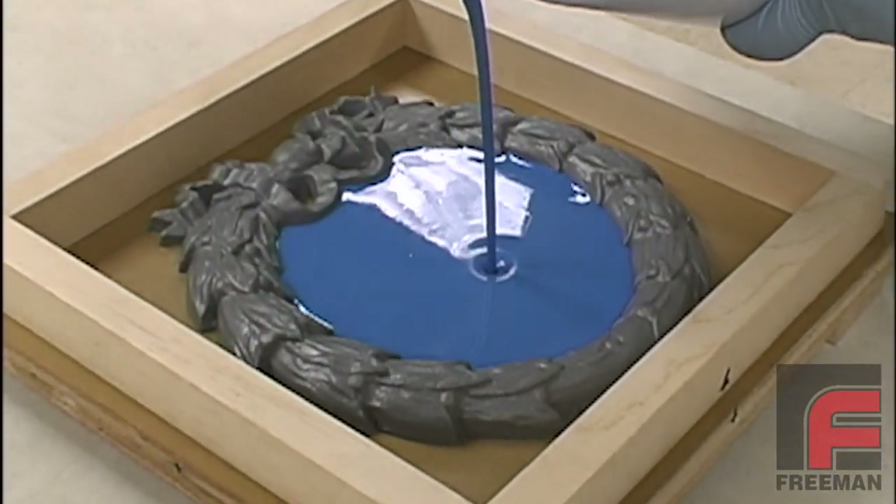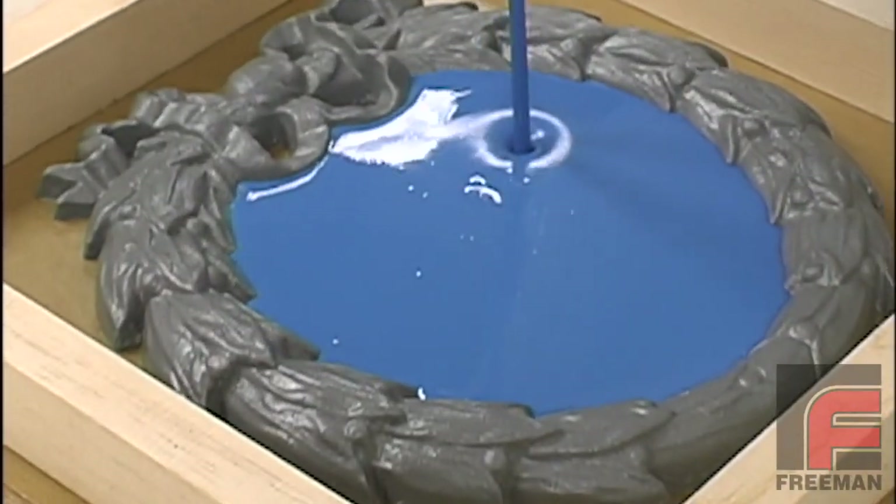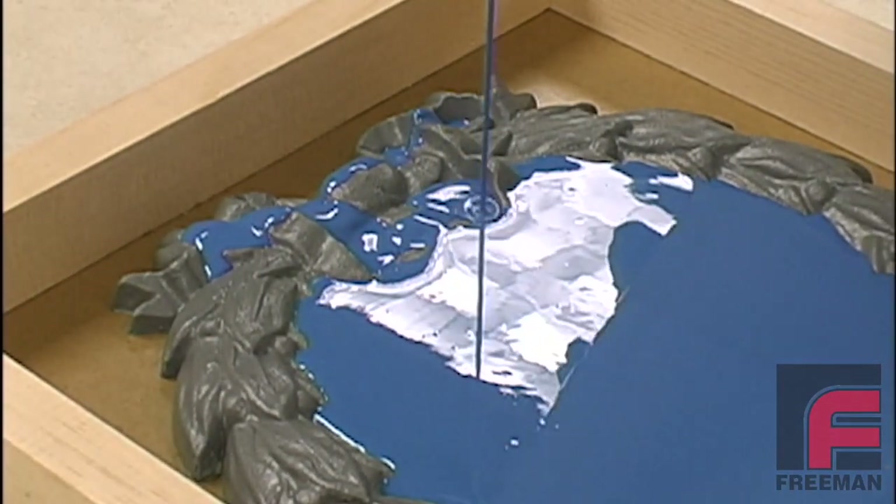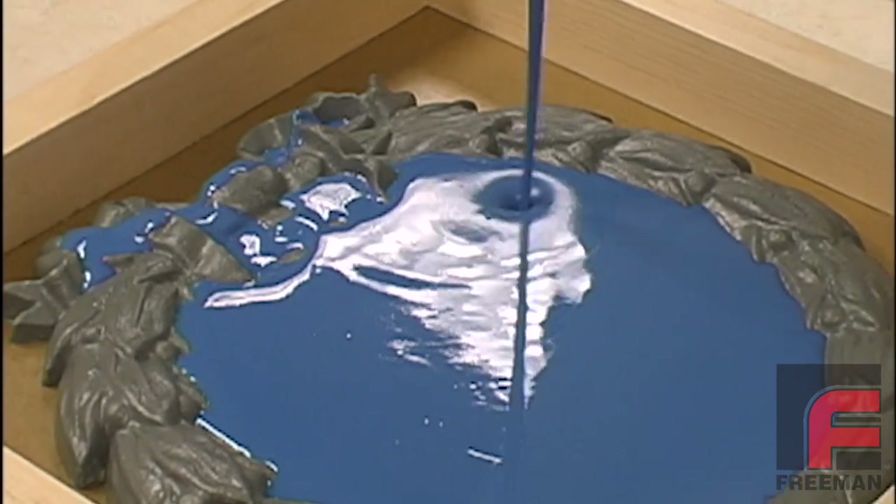Finally, we are ready to pour the Repro into the mold cavity. Notice how the thin viscosity allows for easy pouring, even into the highly detailed areas, without entrapping air.